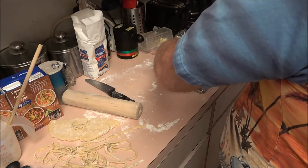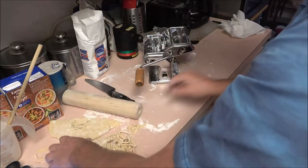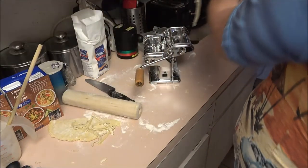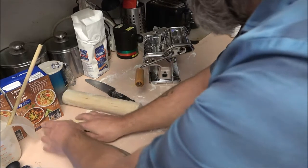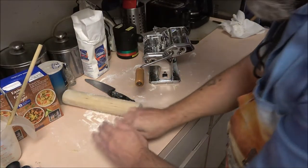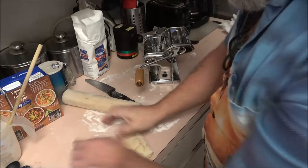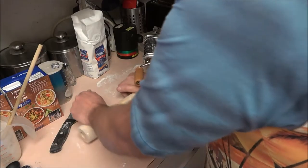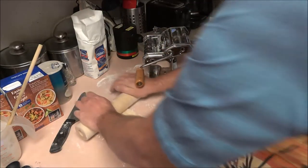This pile of noodles here would normally be one single batch, so it's quite a lot of noodles. Like I said, these do not have to dry if you make them this way, but we're going to let them dry just a little bit while we chop up the vegetables, which is self-explanatory, but we'll show that too.